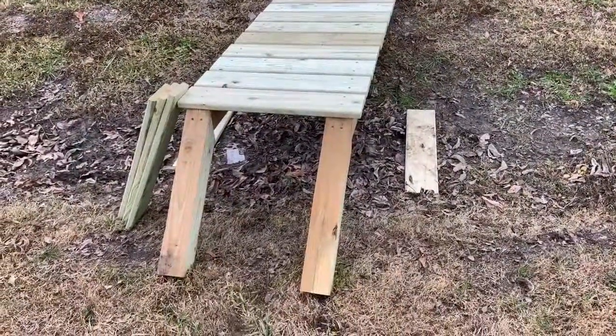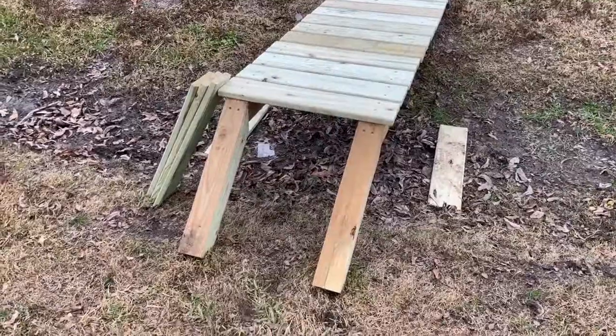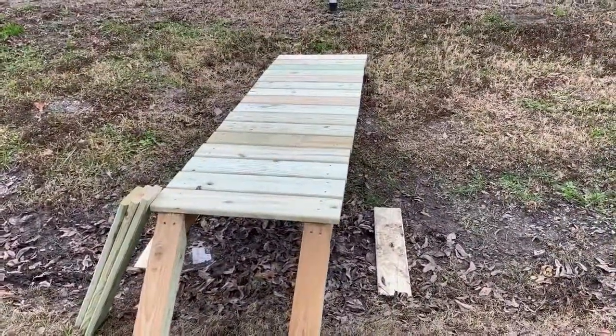We got the boards all screwed on. Now I'm going to work on building some steps here for the front of this thing because it's up too high to walk up the ramp as-is. We're going to go around to the back and get some stuff to help make those steps.